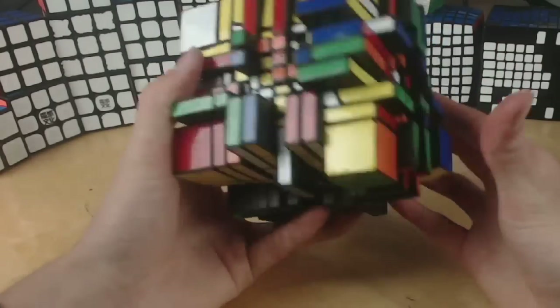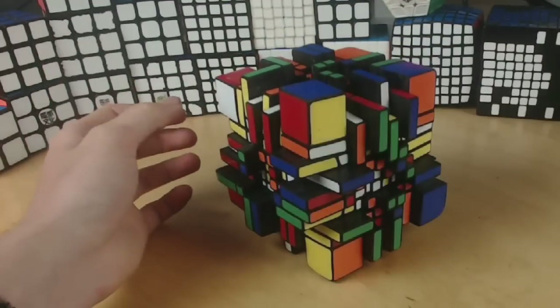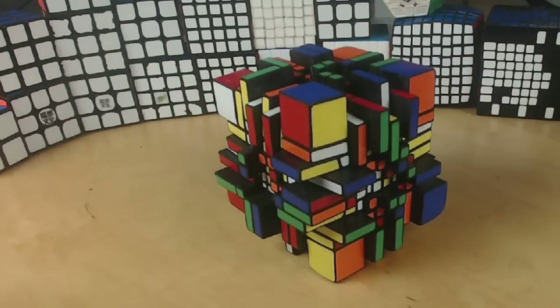That's it for this video. Thank you for watching. I'm going to go ahead and try to solve this — I'll probably pick away at it slowly. Probably not going to do this in one sitting. So yeah, that is the Ultimate Shapeshifter 10x8x6.